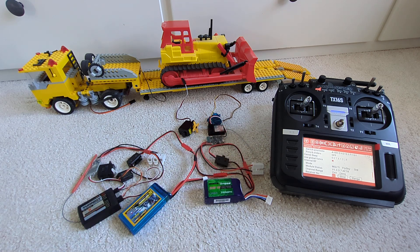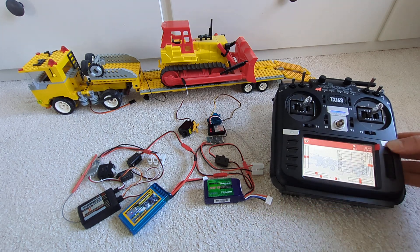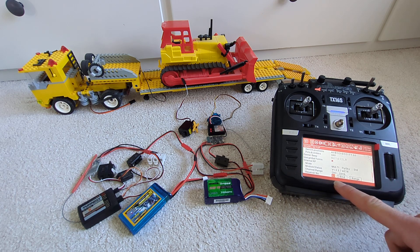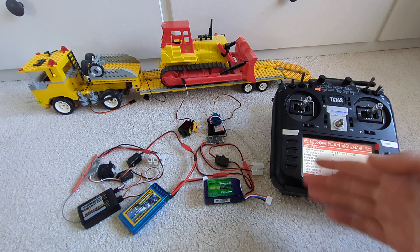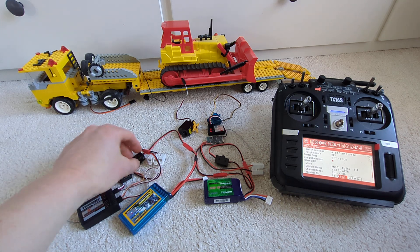The important thing is that both receivers use the same protocol. For the bind procedure, we press the standard binding procedure, then we need to select a receiver number. Of course, they both need to have the same receiver number so that they can be bound to the same identifier.